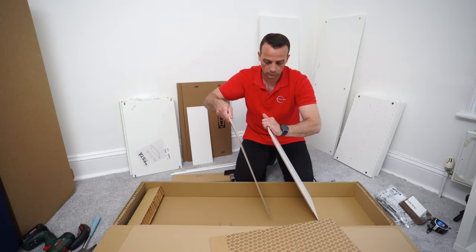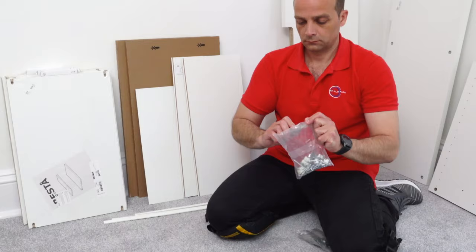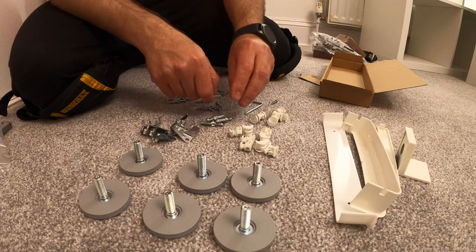I'm going to open everything up so you can see how much stuff is in the box. One box with all the screws, legs, and everything you need for assembly. These are the original legs - we're not going to use them, but if you don't go with the extra wooden legs you can use them. One pack of screws, locks, and everything that you need.